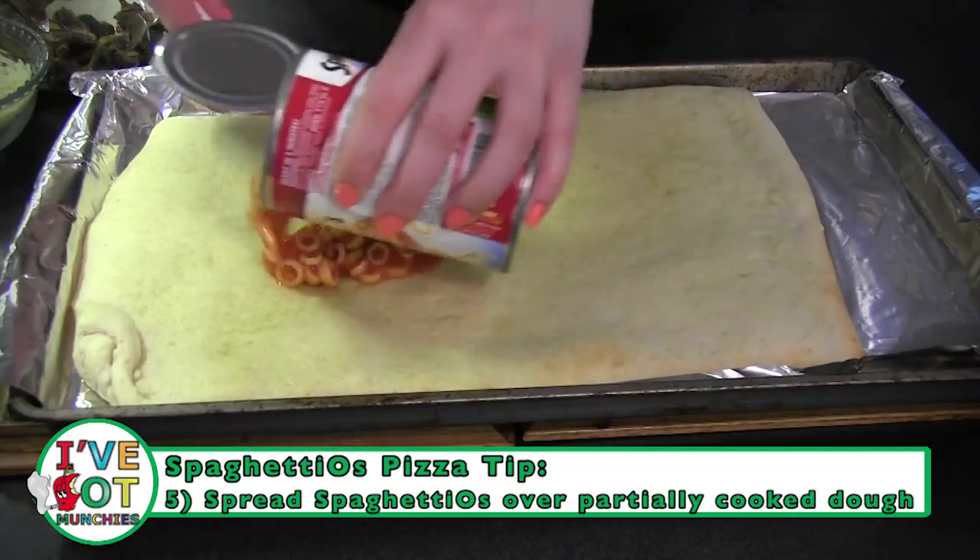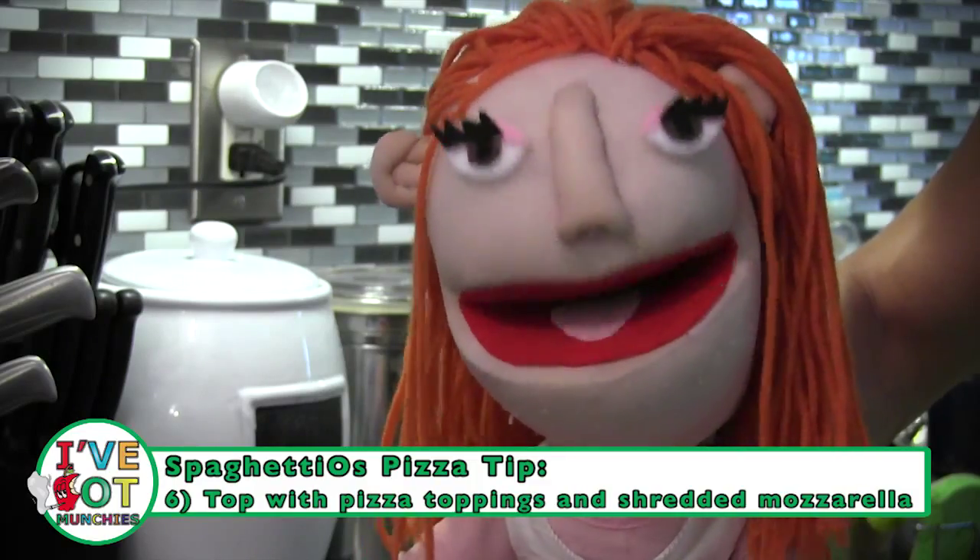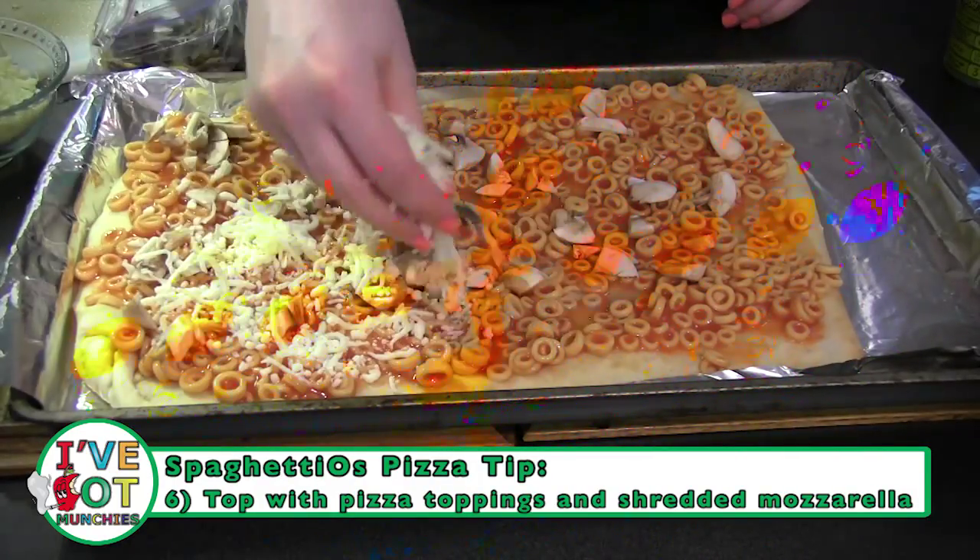Now, evenly spread Spaghetti-Os on top of the partially cooked pizza dough. Then sprinkle shredded mozzarella cheese and other toppings on top.